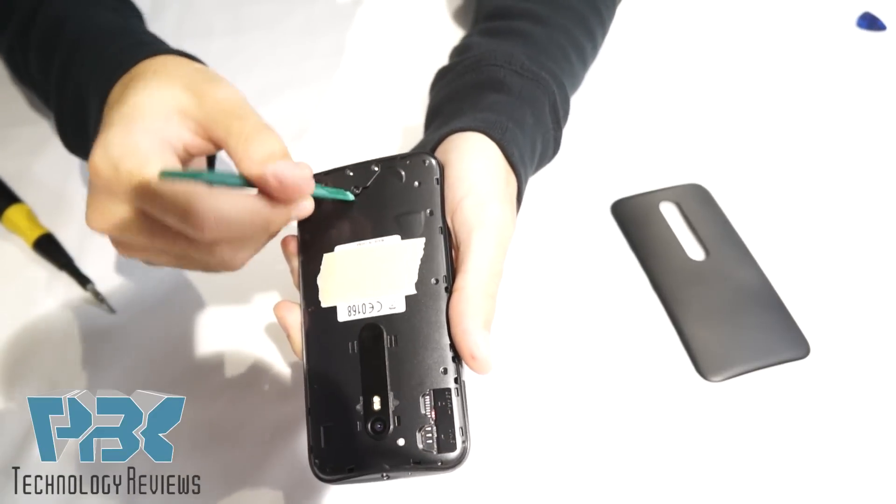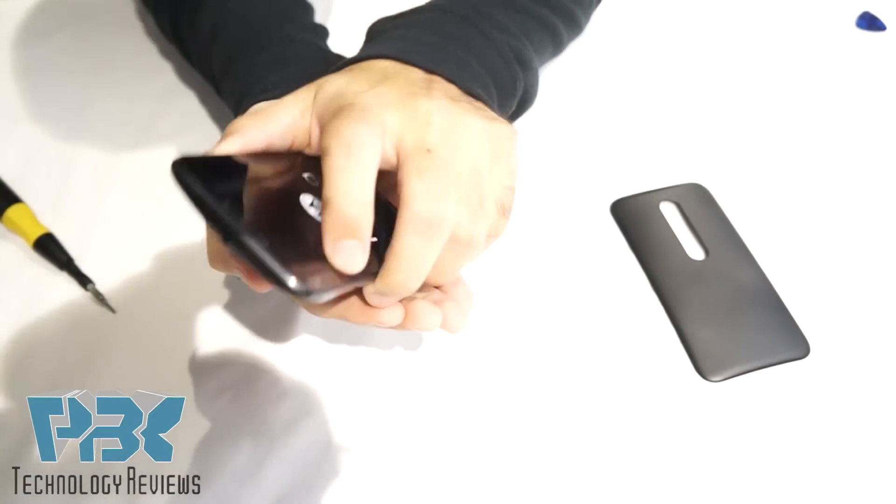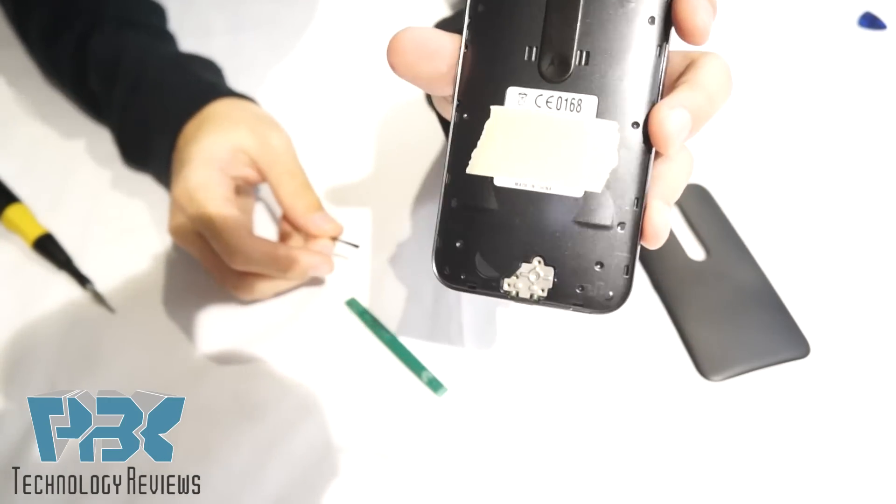Once you get those screws off, you can take this cover off. It's just a plastic cover that goes over the charger part.